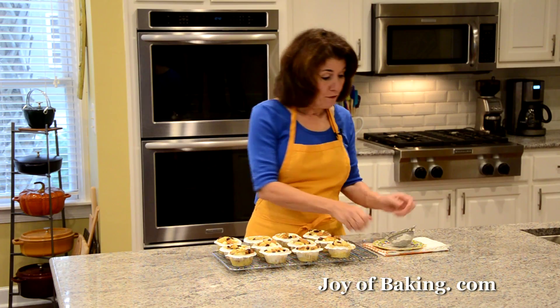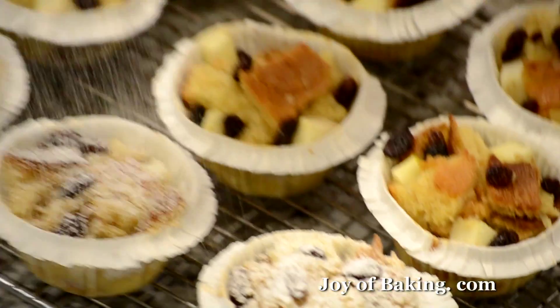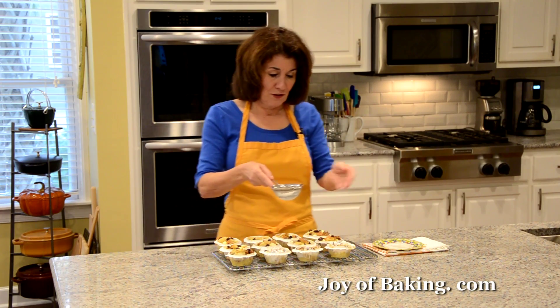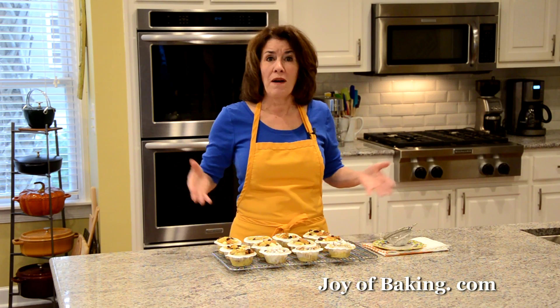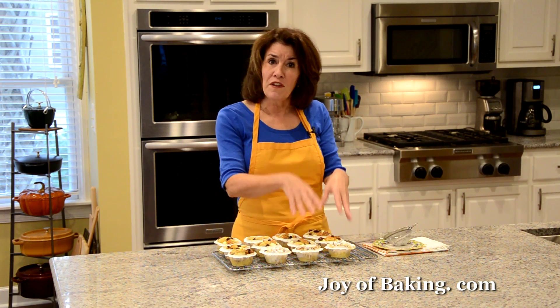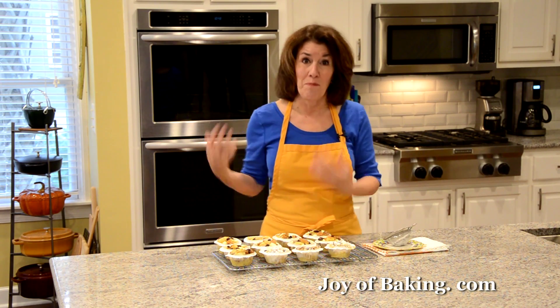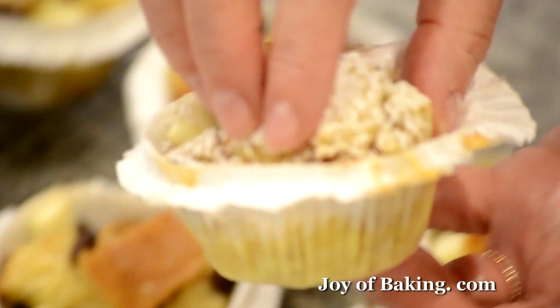To finish off the bread pudding muffins, I like to put a little powdered sugar over the top to dress them up. These are really nice — if you had to go to a potluck or were having a buffet, they're very convenient. You can also pack them in a lunch, and like I said they bake really fast.